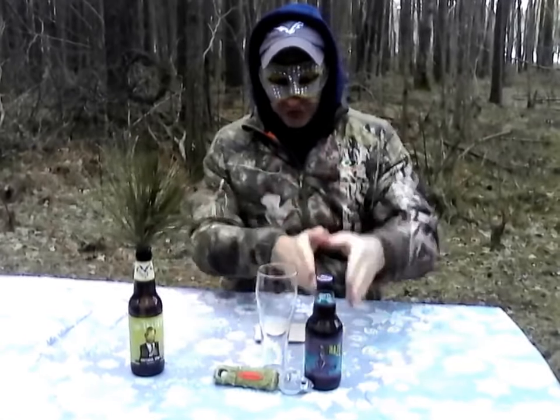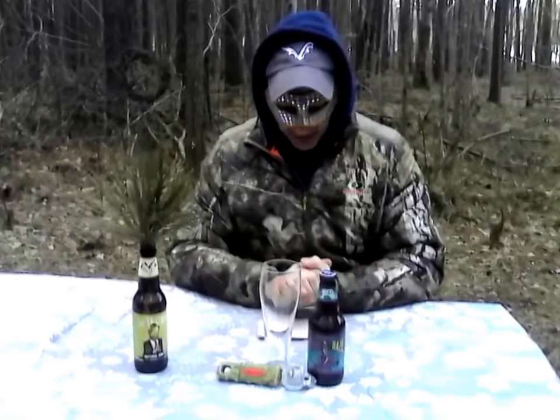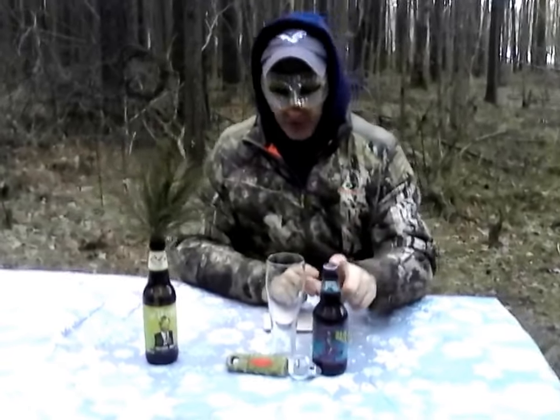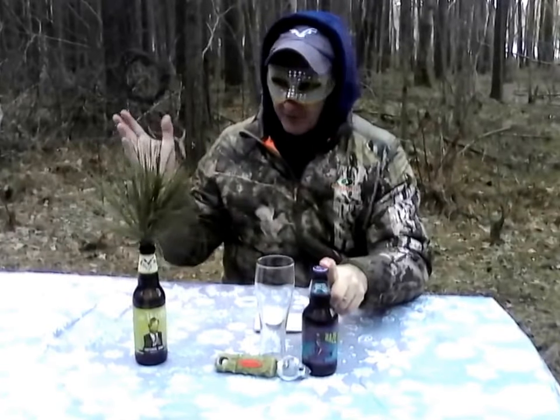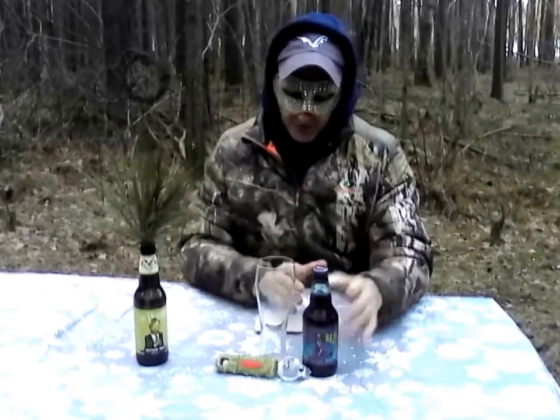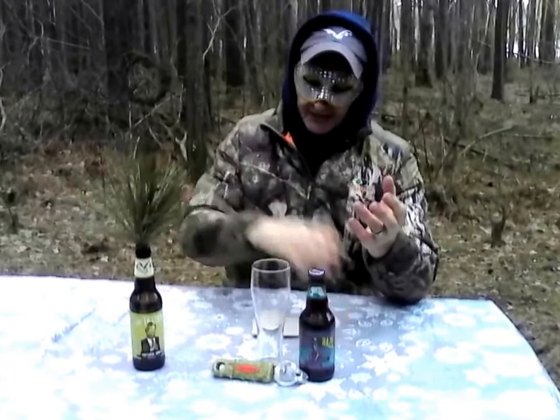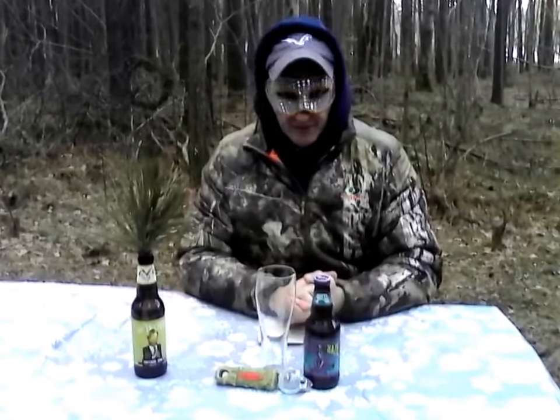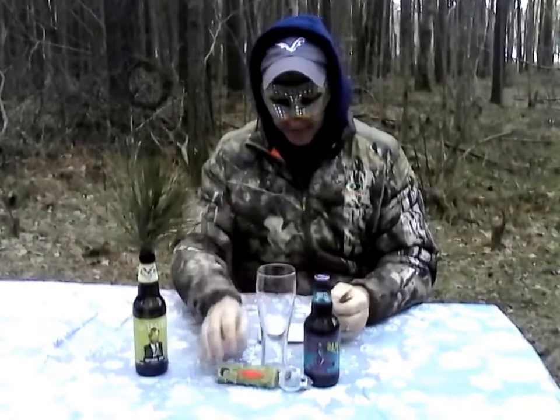I actually called and spoke with the head brewer there, and he said the beer is actually filtered, and then the raspberry puree goes through a micron filter that takes most of the pulp out. It sits in a bright tank, and then they bottle it. So unlike homebrewing where I'd wait a week to 10 days, they're going to immediately bottle this and force carbonate it.